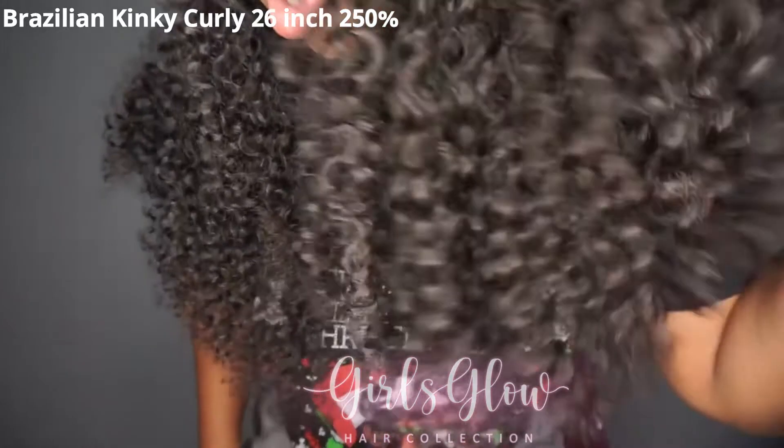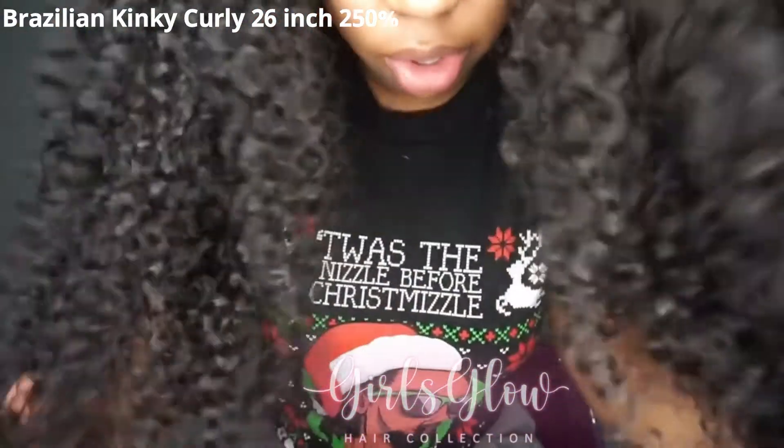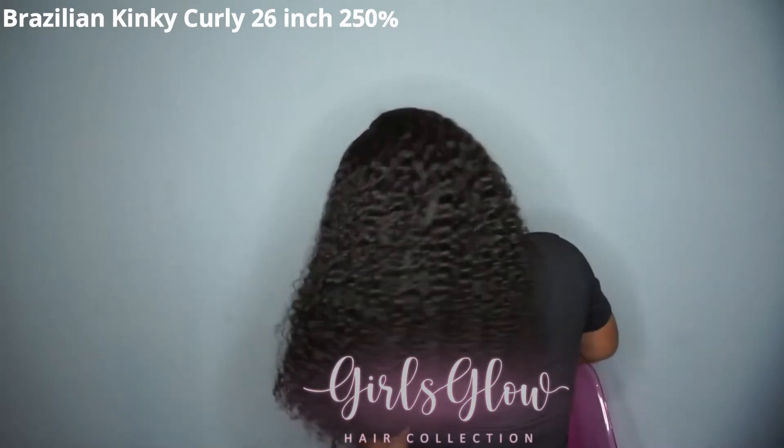Very cute. Up close, look at these coils. Aren't they beautiful? If you like big hair, this is a wig for you. Just do a little bit of this and that and it will just keep growing and growing and growing.